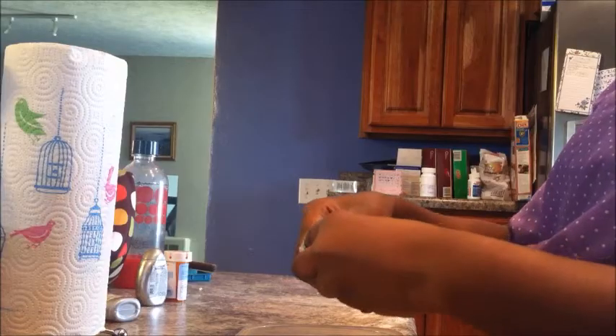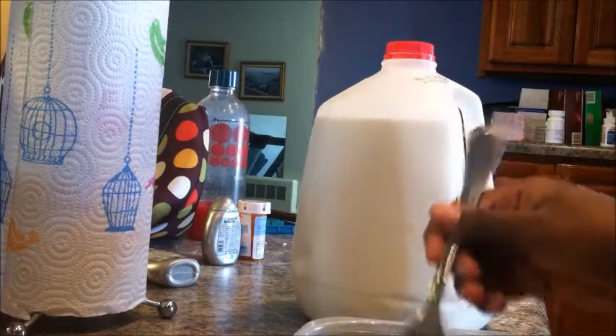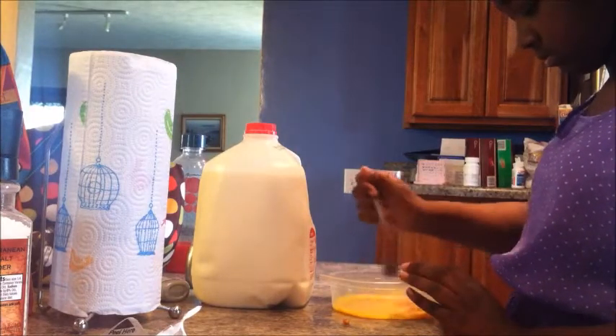So first crack your egg — I'm using a plastic container instead of a mug. Now put in half a tablespoon of milk and mix it all up. You can add salt, because it won't taste good without it. And add your ham and try to do little pieces, then mix it up again.